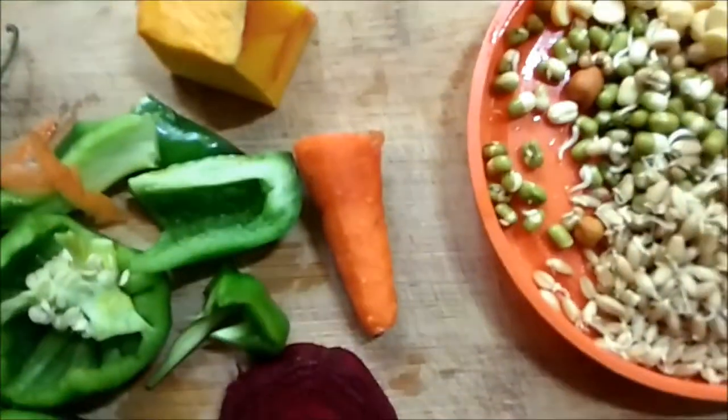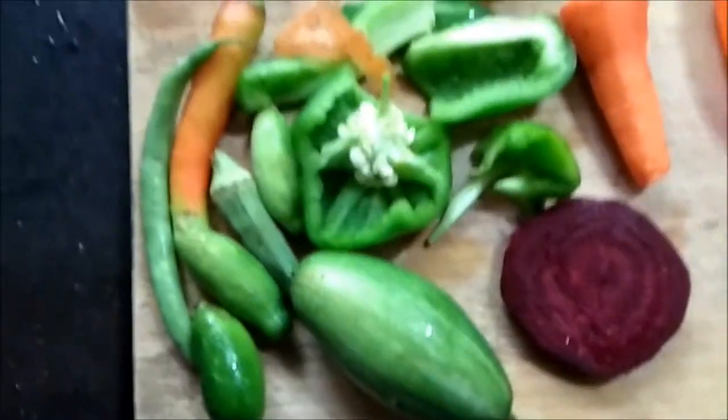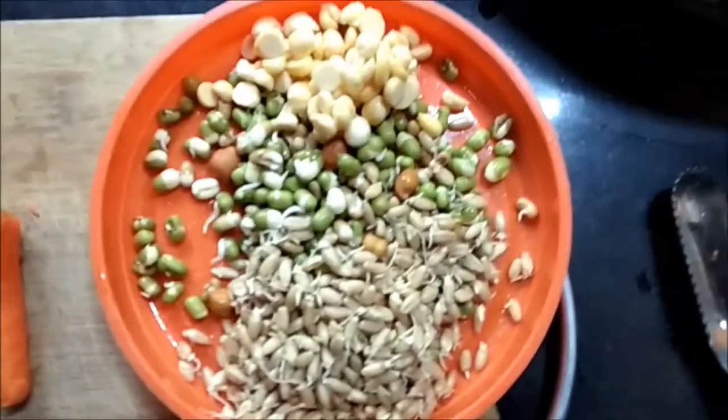I have some pumpkin, some carrots, some capsicum, some beetroot, some other green vegetables, chilies, beans, ladyfinger, and some sprouts.